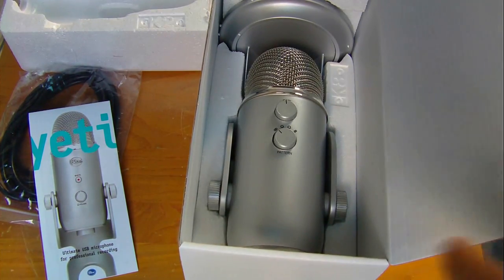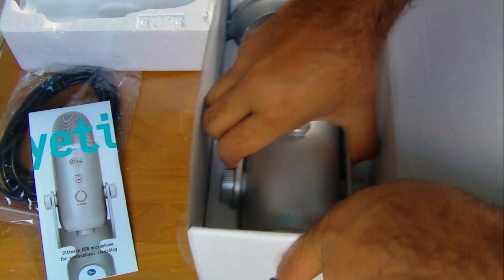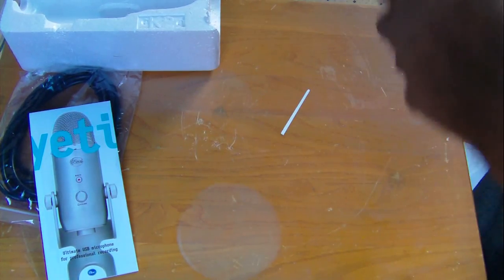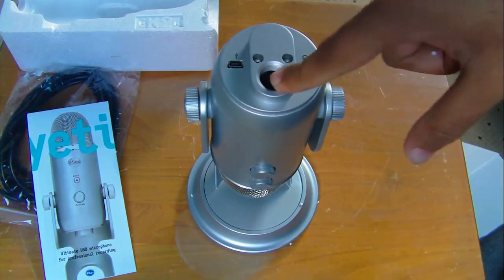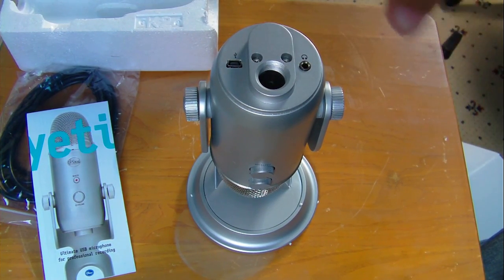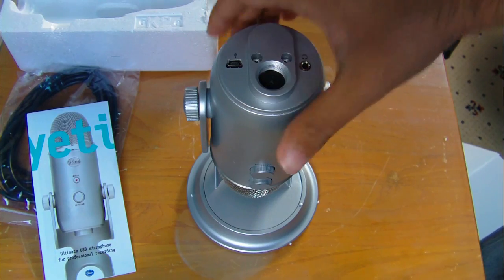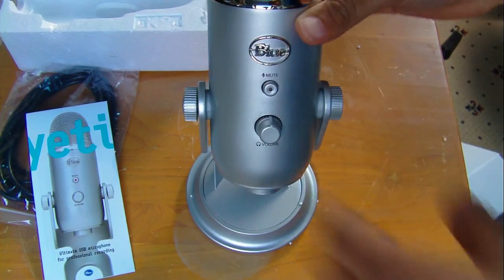Here's the mic - you guys now have a better view. It's upside down here, with the stand and the styrofoam on it. Let me grab it and get it out. There's some gel padding that comes with it. So here's the mic itself - it features the USB plug-in, the headphone jack, and a mount point where you can attach a tripod or a boom arm so you can have it hanging over you.